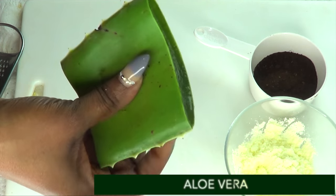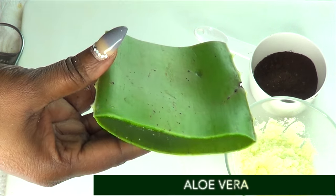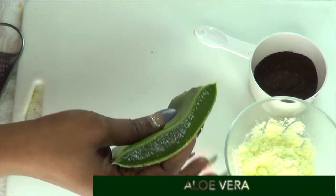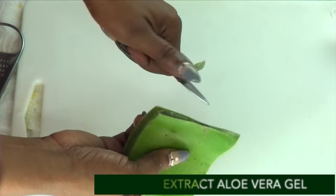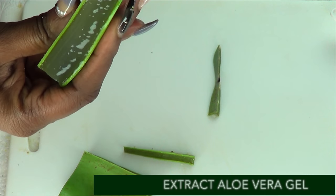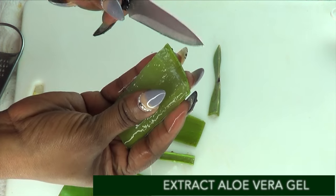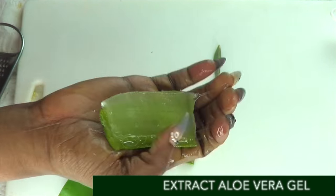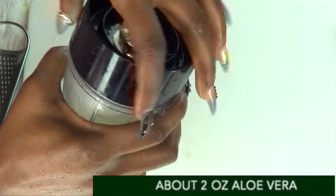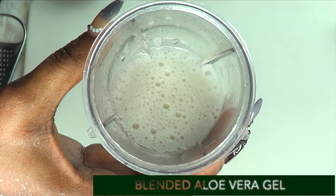Moving on to the next ingredient - this is aloe vera gel. Now this aloe vera gel may help to get rid of dark spots and blemishes on your hands. It has collagen boosting properties that may help to plump your hands up and have them looking younger in no time. So I'm going to extract the gel by peeling both ends. Just cut the top off like this. If you don't have fresh aloe vera gel, go ahead and use some store bought aloe vera gel, however fresh is best. Here we have about two to three ounces of aloe vera gel - I'm going to blend it. And here is our blended aloe vera gel.